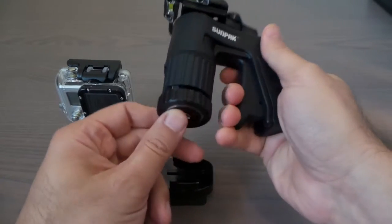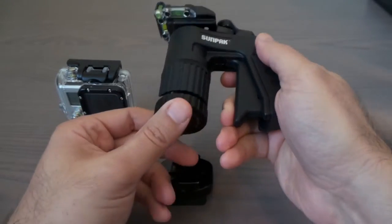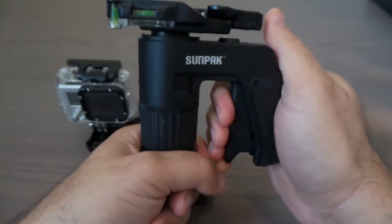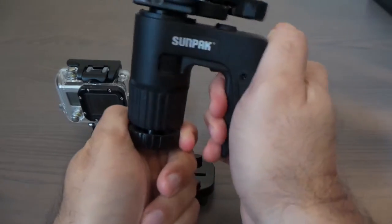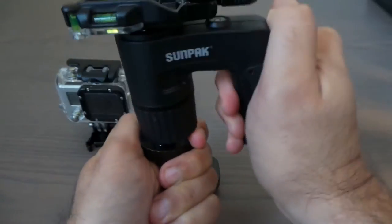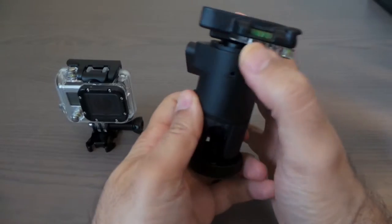You just connect it to your tripod from here. Once connected, to move the camera around you push this button and you can move 360 degrees and 90 degrees, so it can be positioned anywhere.